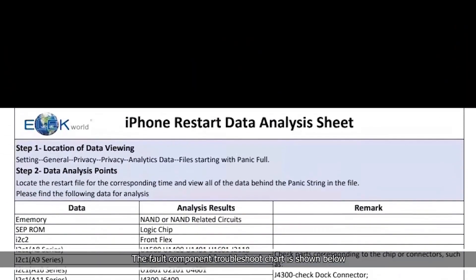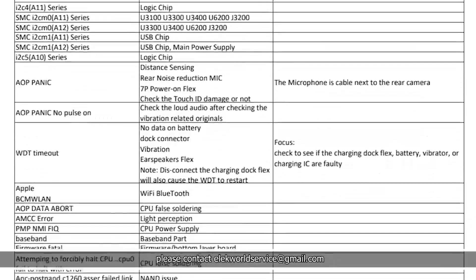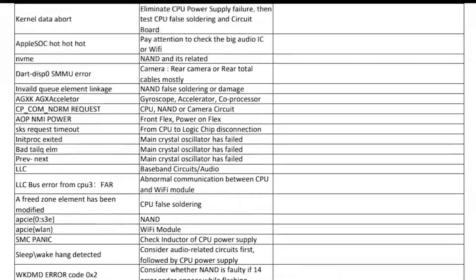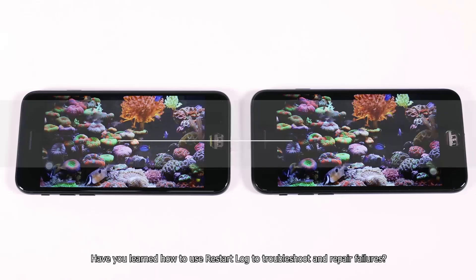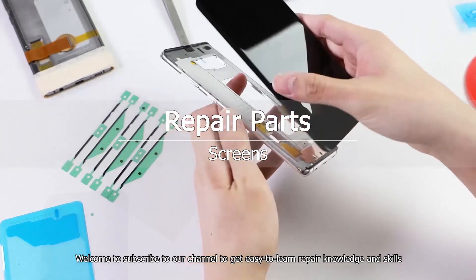The fault component troubleshoot chart is shown below. To get a complete version of the file, please contact electworldservice at gmail.com. Have you learned how to use the restart log to troubleshoot and repair failures? Welcome to subscribe to our channel to get easy-to-learn repair knowledge and skills.